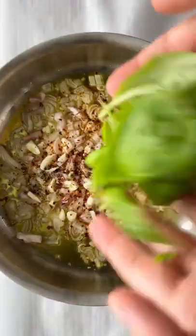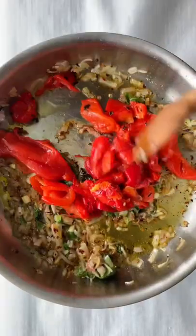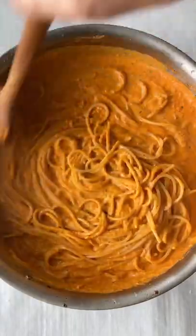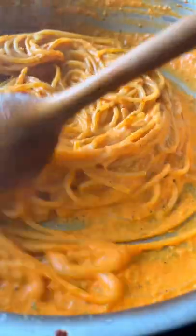We're making this creamy dreamy roasted pepper pasta. This recipe is very reminiscent of a vodka sauce, but instead of your classic tomato, we have roasted pepper, which adds a wonderful savoriness and complexity to the sauce. The whole thing comes together in less than 20 minutes, so if you want to make this, check out the recipe on my newsletter.